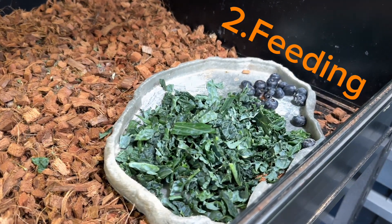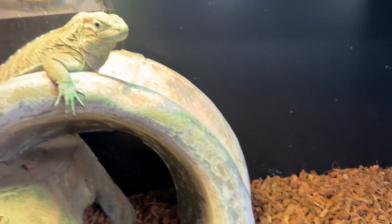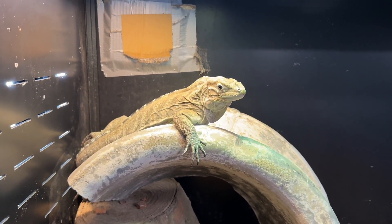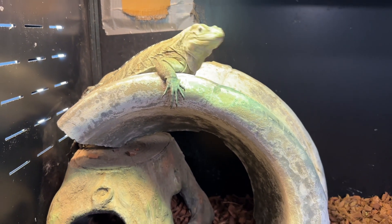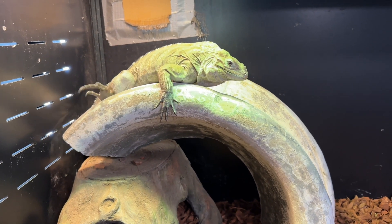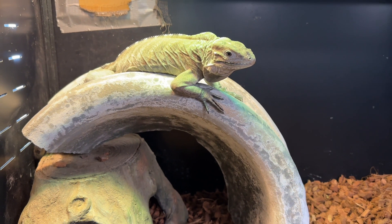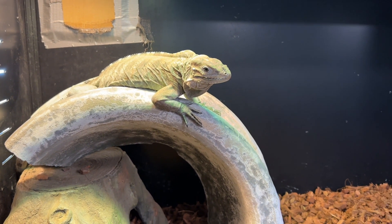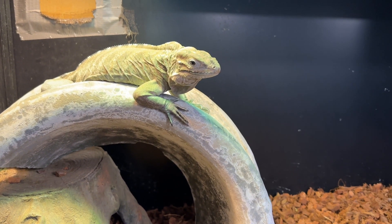Number two: feeding. As far as feeding goes, I like to feed all my iguanas daily. I offer them all the different greens — between collard greens, turnip greens, and mustard greens. Also another staple in their diet is squash, zucchini, and then occasionally — maybe twice a week — I'll offer them some fruits: blueberries, bananas, strawberries.